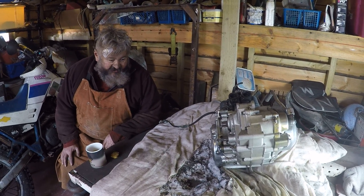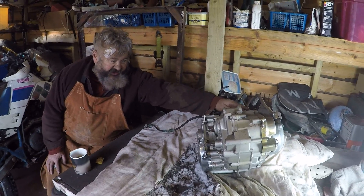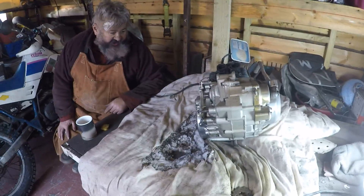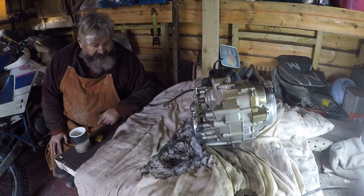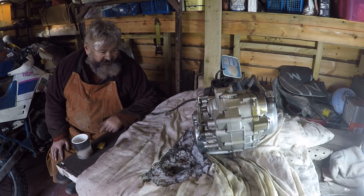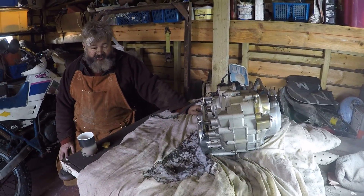I presume someone was putting this together recently, because there are new gaskets everywhere and the engine does run — very quietly — so we don't think there's anything wrong with it. We just think it ran out of money. A lot of things were done, a lot of money was spent on certain bits, and when they started putting it together it looks like they just ran out of money and threw it together just to sell it.